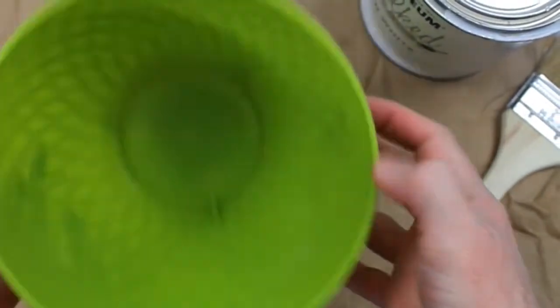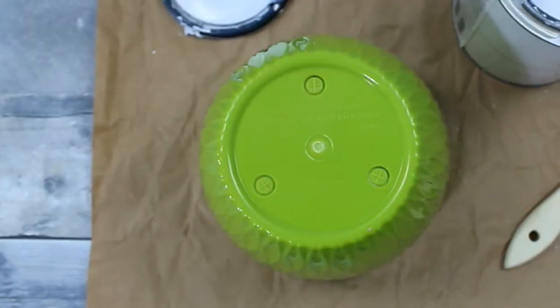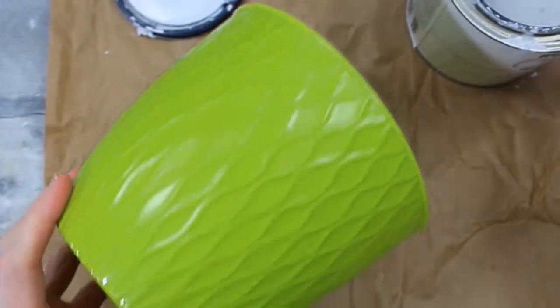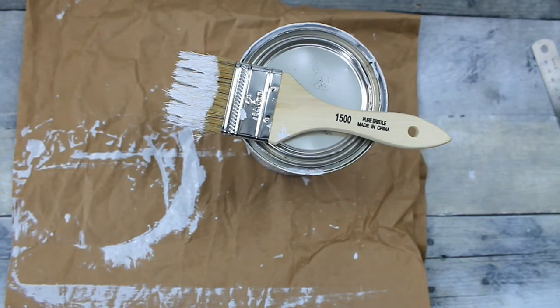We're going to start by cleaning the pot and taking the sticker off — it came off so easy this time, I cannot believe it. Then I'm going to take my little chip brush and start applying this paint. This is new for me, I've never done this before, so we're going to learn together. You coat the whole pot and you'll have some areas that are streaky — not going to be a big concern. We're going to set it aside to let it dry.